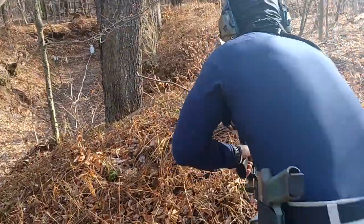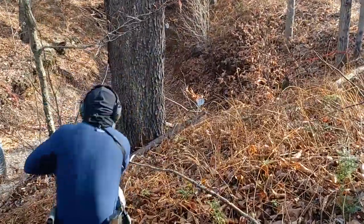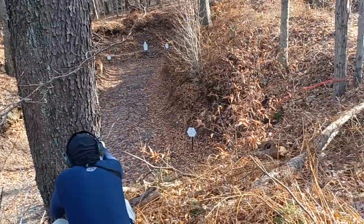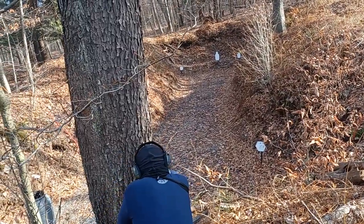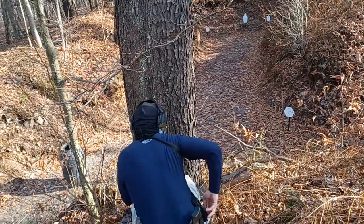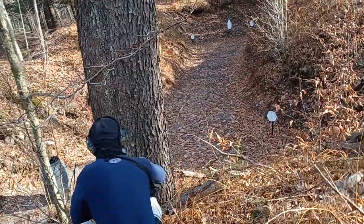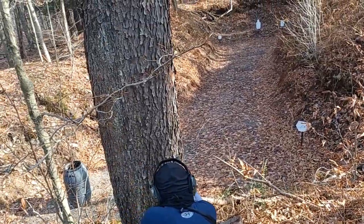Move up to that tree in front of you and engage again. Use the tree for cover. Good. Engage the ones in the back — all three of them. Good. All right. Do a mag change. Don't crowd your cover. Put the mag in. Charge the gun. Okay. Take that shot. Finish that last one. Don't crowd your cover — you're going to shoot into the tree.